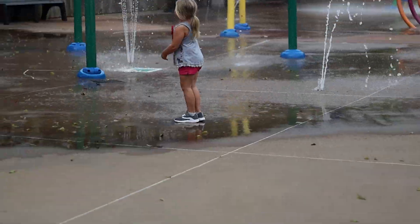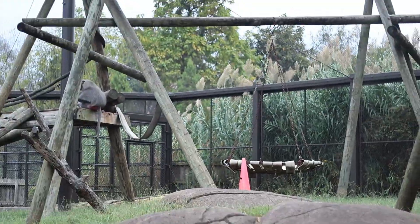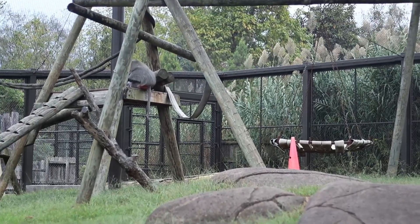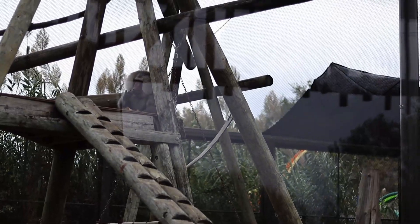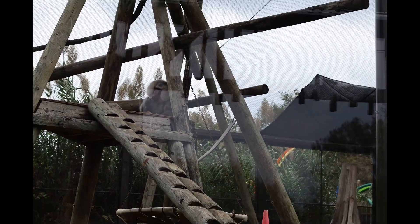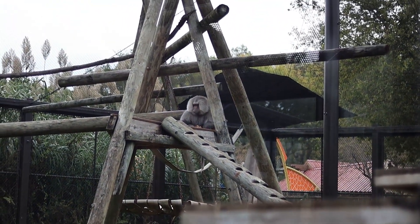The Knoxville Zoo is under some construction right now — they're making the zoo bigger. We've been going to the zoo for a long time, and the zoo's always under some kind of construction. It's always growing, it's always getting bigger. But they're trying, they're doing a good job.